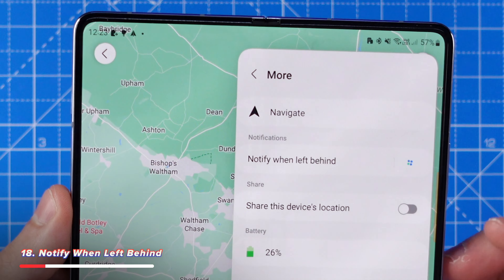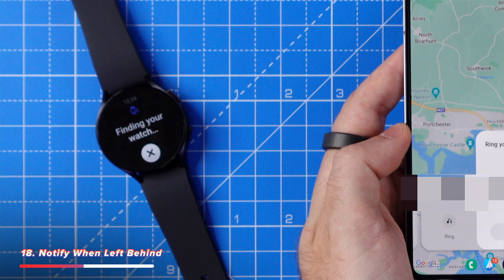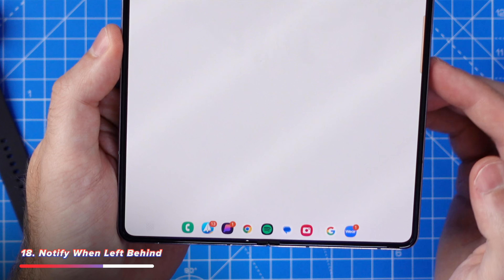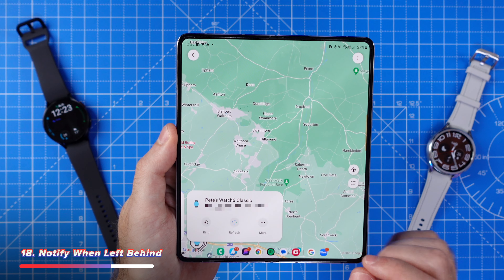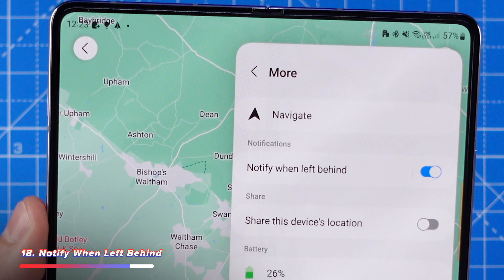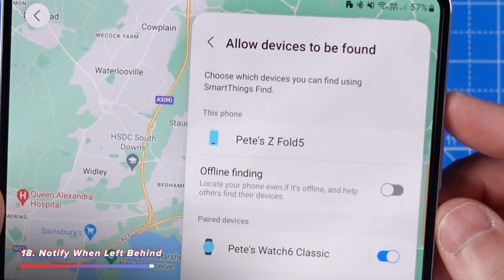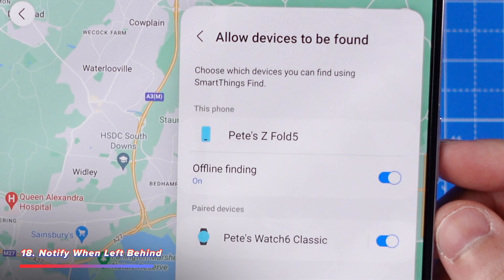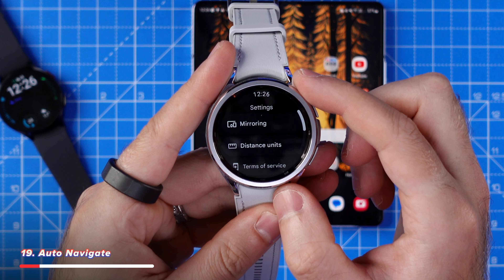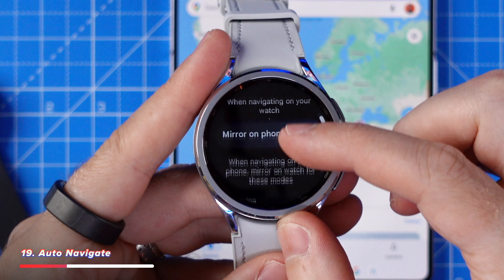Next is something well worth checking: your notify when left behind settings. This notifies you when you leave a device behind, which by default were disabled on my own watch. It works similar to Apple's Find My, allowing you to find your devices even without phone signal. On your phone, open up the SmartThings app, then head to Life, then tap on Finds. Find each device you want to be notified about, go to More, then check the Notify When Left Behind settings. It's also worth going into app settings, allow devices to be found, and check that offline finding is enabled for any available devices.